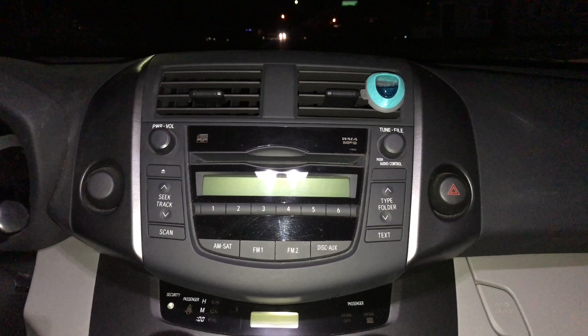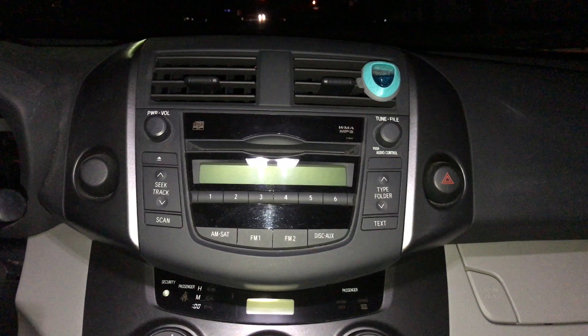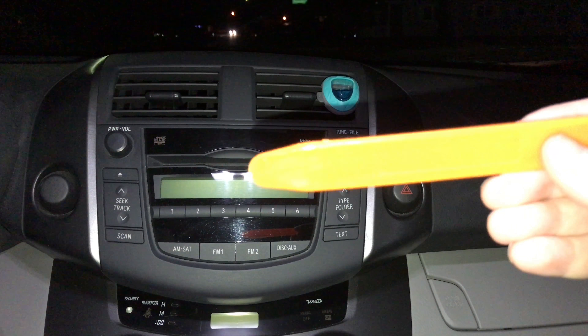Hey, what's going on guys, Rich here doing a quick video for you. I wanted to show you what it looks like to take out a 2011 RAV4 radio. You want to get something like a pry tool — a plastic pry tool — any of these will work.